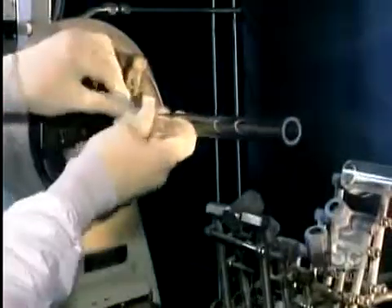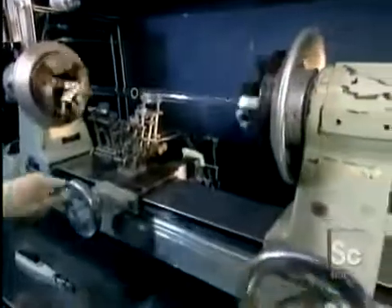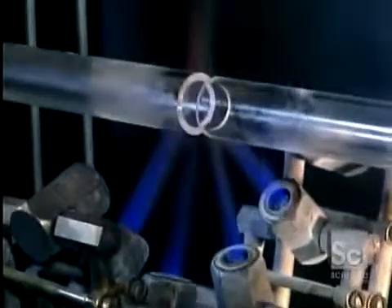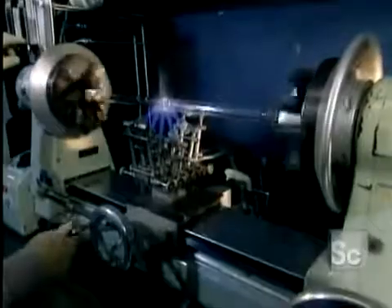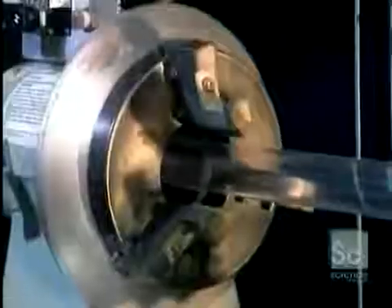Then they set a tube into each end of a lathe. As the tubes spin, they're heated with a hydrogen-oxygen flame. When the glass turns white, it's getting close to hitting peak temperature. At about 3,500 degrees, the two tubes fuse together. They put this new, longer tube onto another lathe.